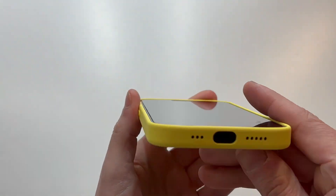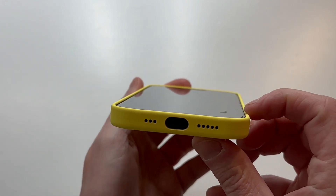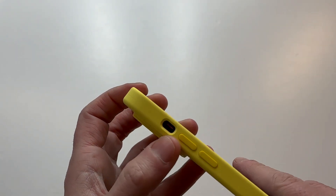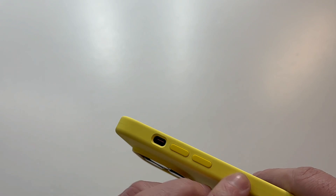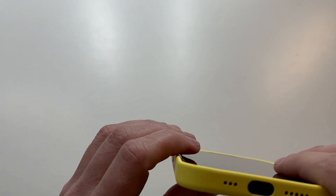Camera protection looks good — you can see what you're getting around the camera area. The lip protection is nice — it's a minimalist case, not too much bulk, but good lippage. Volume up and down buttons are clicky and responsive, and they match — maybe just a little bit darker, but not by much.